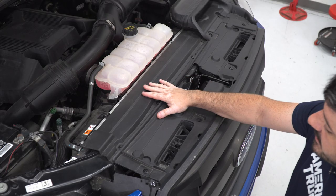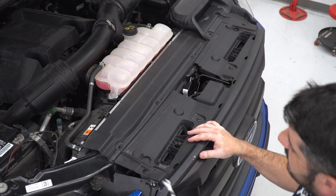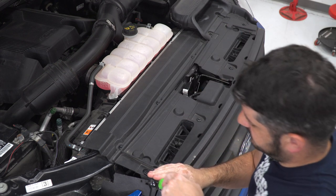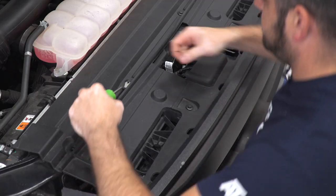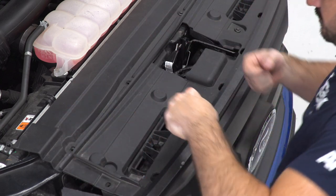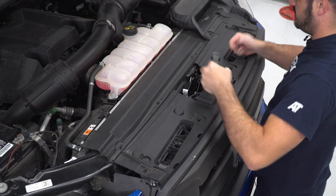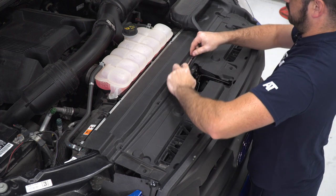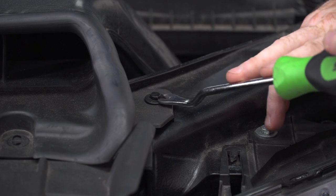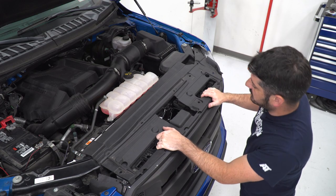Starting by removing the upper radiator cover, I'll use my clip tool to remove all of the clips that go around the perimeter of the cover and then pull that out. With your clips removed, you can remove your upper radiator cover.